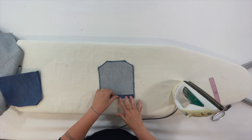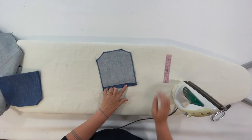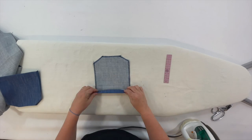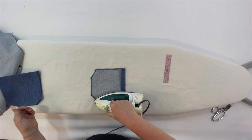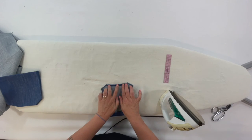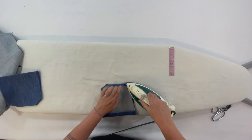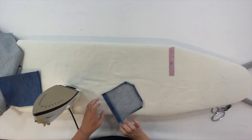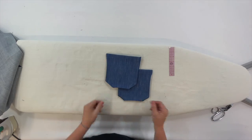While I'm at the iron, I also prep my back pockets — I like to batch things up. If I'm at the iron and I know I'll need to iron a few things, I'll do them all at the same time, then go to the sewing machine and sew them all. I'm just folding the edges in and pressing. There's a double fold hem at the top of the pocket and the rest of the edges have been serged already. They just get pressed in to make a nice, easy way to top stitch. Two pockets, ready to go.